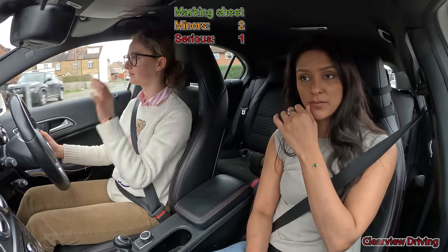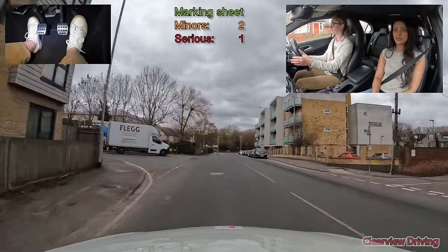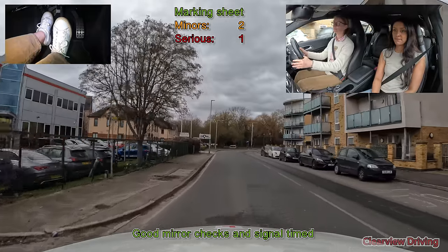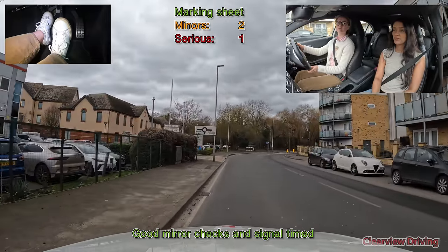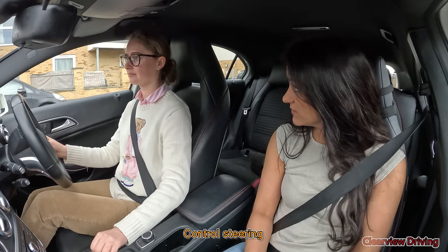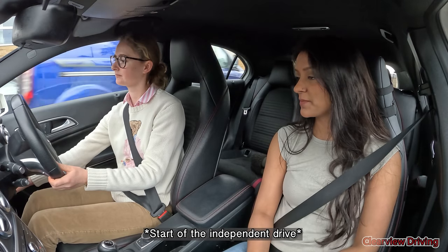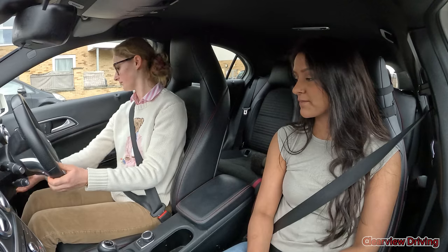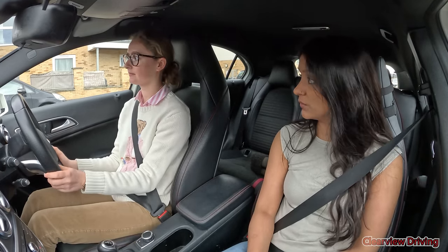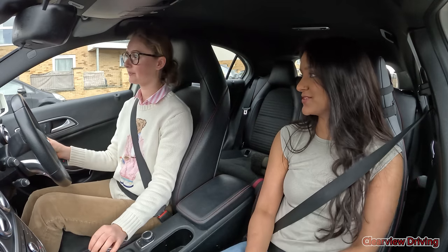I'm going to see if there's a place to pull in on the left-hand side soon. Just pull in and park up on the left just after this junction — just after the single yellow line is fine on this occasion. Okay, so what we're going to do now is stop the independent driving and follow some signs. I want you to follow some signs towards Slough for a little while, and then I'll give you different signs to follow. The first one is right here.